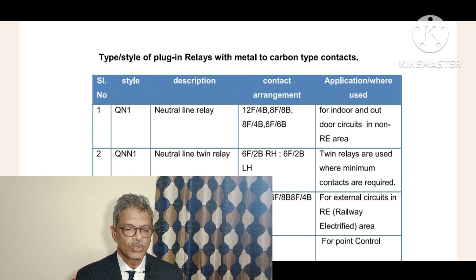The second one is QNN1 - neutral line twin relay. Here, NN means double N, that is neutral plus neutral. Two line relays are clubbed together into one unit only, and those relays are called QNN1.